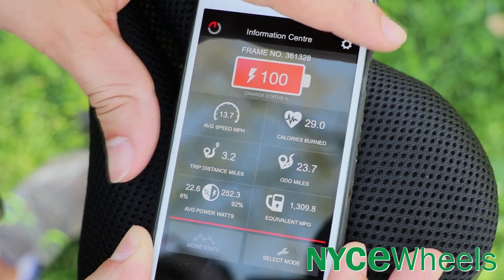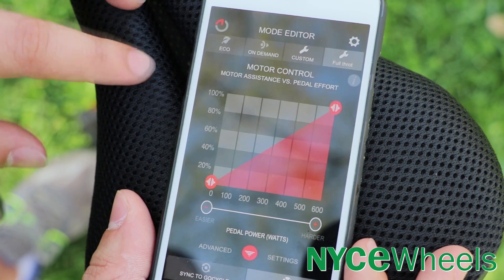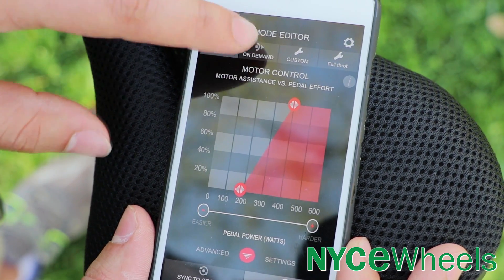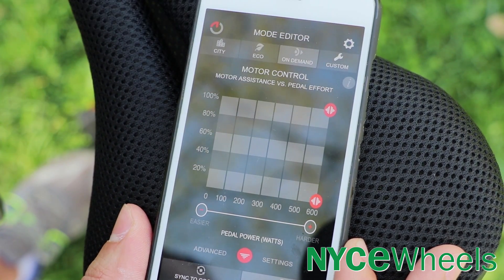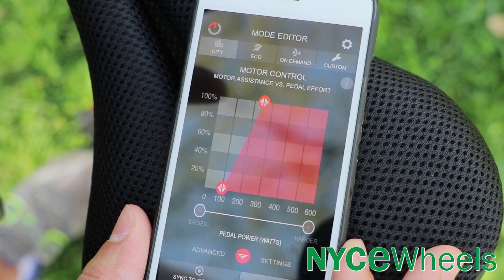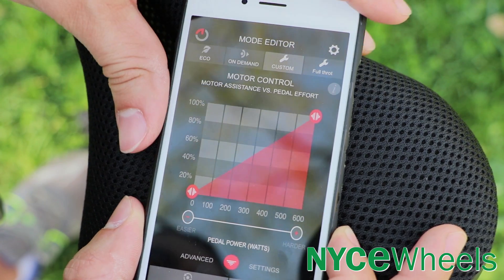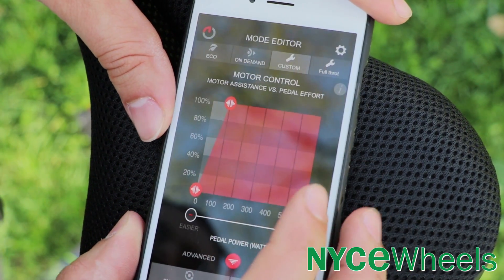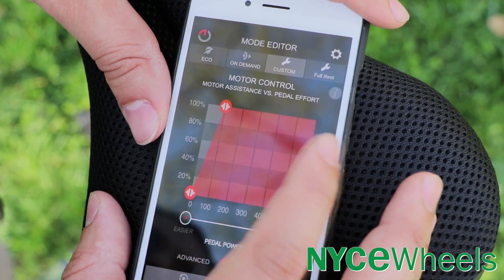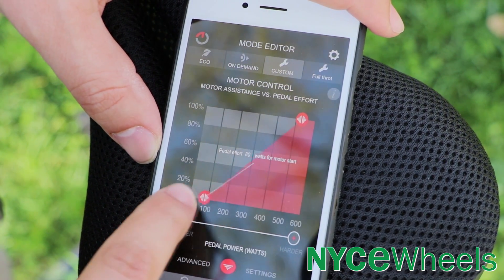The main point of the app is selecting what mode you want the bike to be in. GoCycle has a few preset modes but you can also customize to make the ride however you want. There's an eco mode for optimal battery conservation, a power on demand mode for full throttle as a class two bike, and a city mode for average power while staying efficient. In my opinion the only mode worth using is the custom mode, which lets you drag sliders to set the exact wattage level at which the motor starts and the wattage level at which it reaches full power.